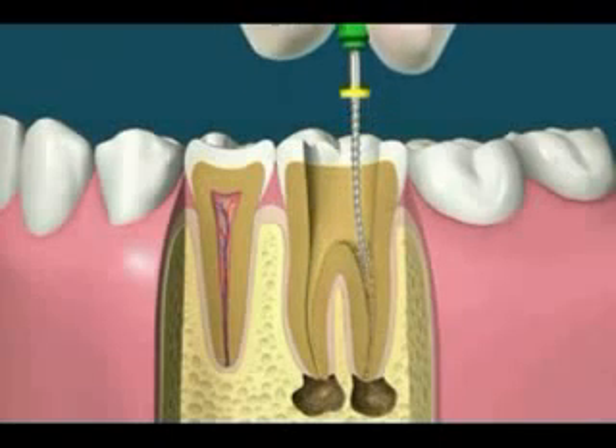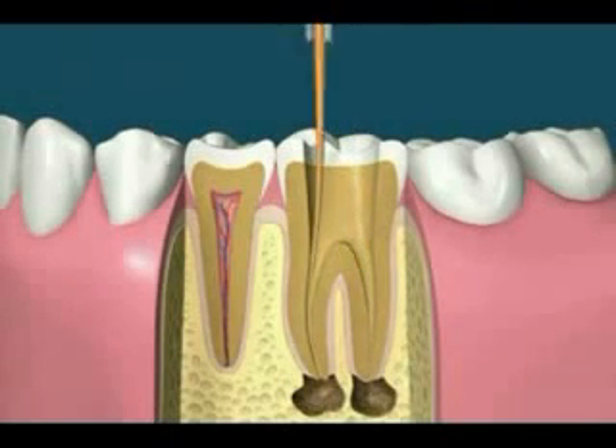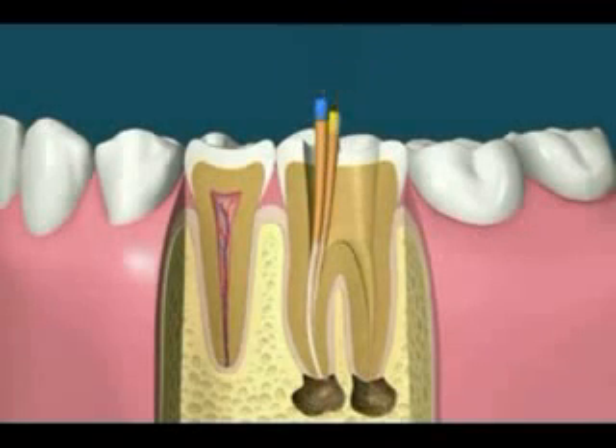A tooth may have one or more canals. Using the manual treatment method of filling the canals involves checking the cone size, then placing rubber cones covered with a liquid sealer into the canals. Once enough cones have been placed, spreading instruments can then be used to compact the cones even further.